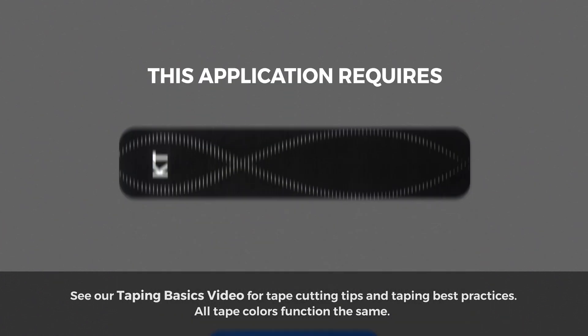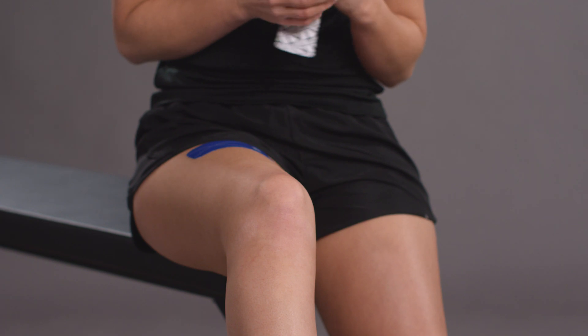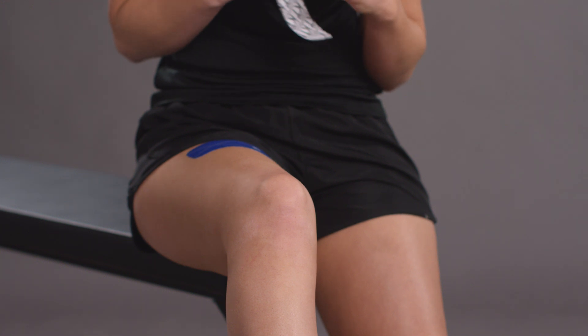This application requires one full strip and one half strip. Place the involved knee in about 20 to 30 degrees of flexion or bend.